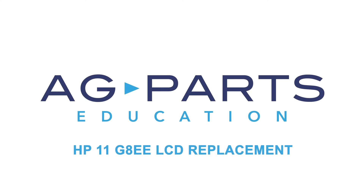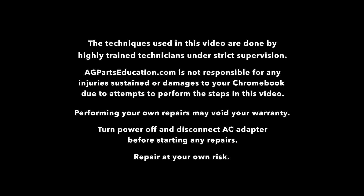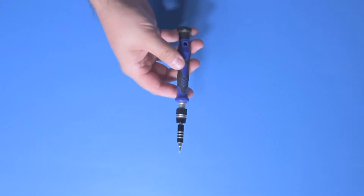Hello, welcome to our HP 11 G8 EE LCD replacement tutorial. To get started today, you'll need a few tools: a spudger, manual screwdriver, and a static mat.